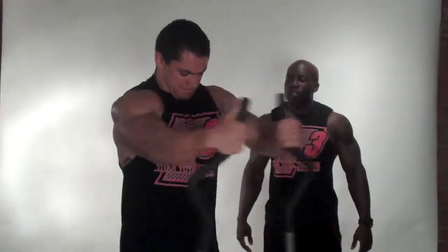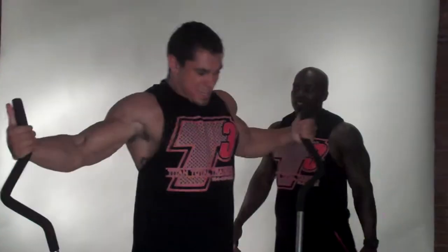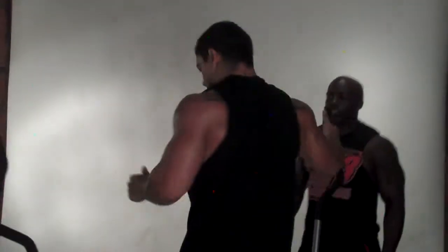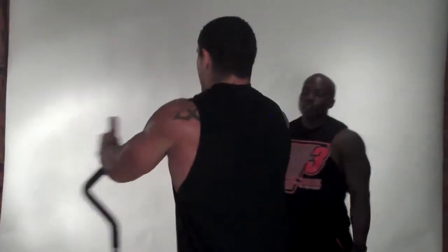Squeeze. Reverse next. Reverse. Here we go. Face in here. Let me see the back muscle over here. Okay. Yes. Here we go. Ready? And go.